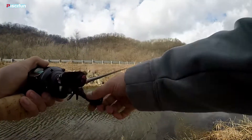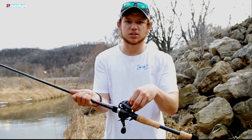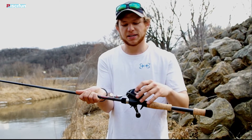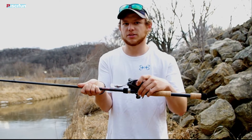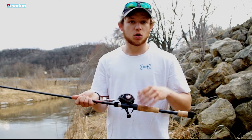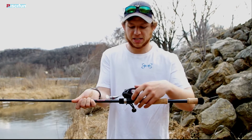Castability is really easy — it's got a magnetic braking system inside of it. You can turn that up if you're just learning or trying to get it dialed in when you're using lighter baits. That magnetic braking system is really nice. You're able to turn it up, and then if you switch to a heavier lure or get more comfortable with the reel, you can just turn it back down really easily.